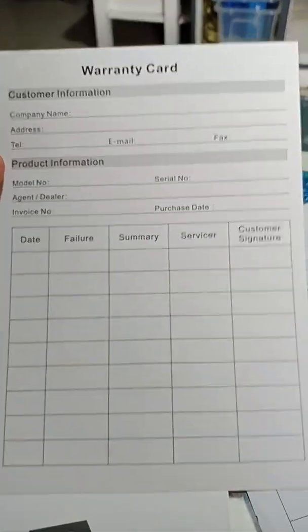There's also a warranty card from the manufacturer. Sorry, it's too windy here.